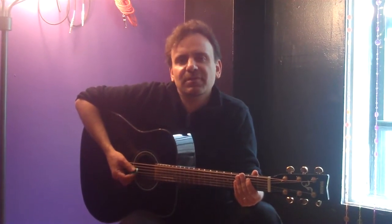Today we're going to learn the rhythm guitar part — a nice, easy strum-along to the Beatles classic, I Want to Hold Your Hand.